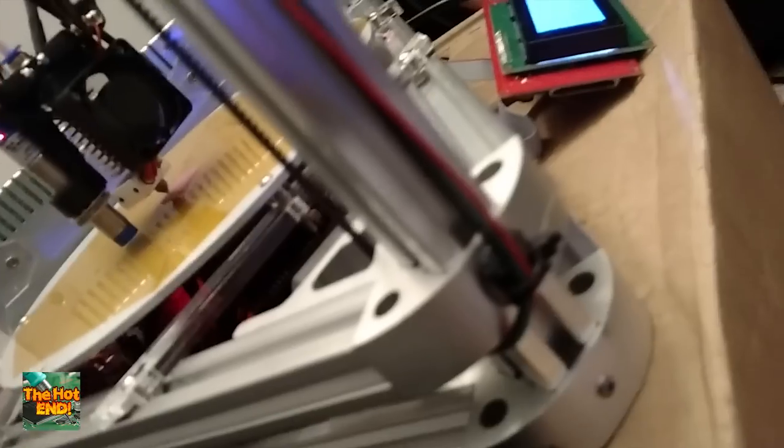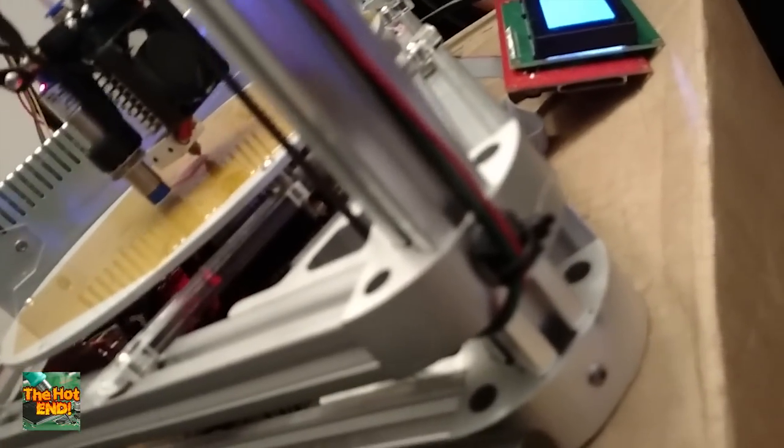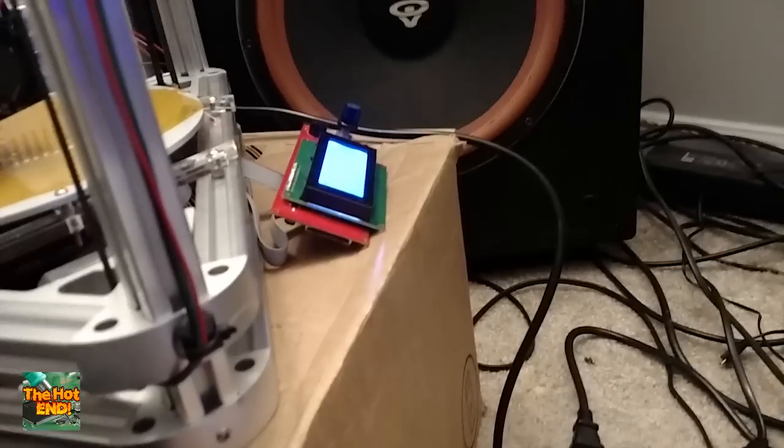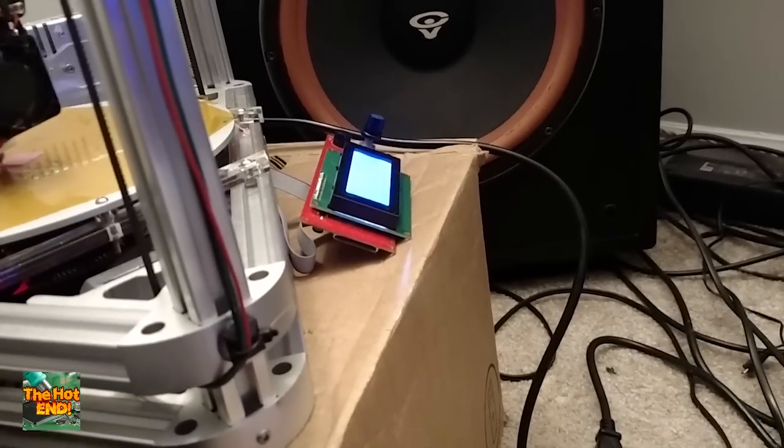Those can be found on Thingiverse — I'll be happy to post those in the description for you. And as you can see, we got the LCD up and kicking. Don't have a case for it yet, but we're working on it.